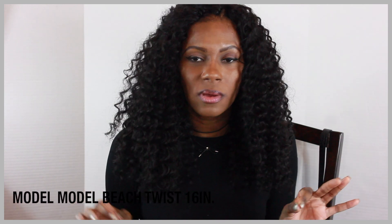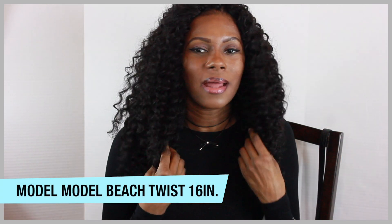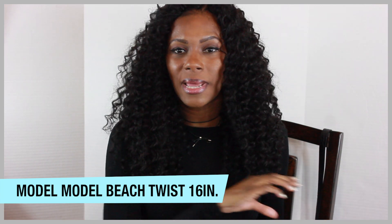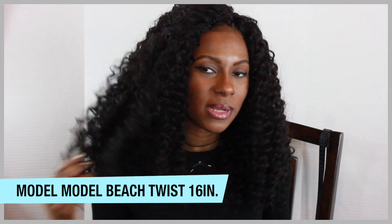Today I want to talk about this crochet hair I have in my hair. This is by the brand Model Model. This is 16 inches, and it is called Beach Twist. I forgot to save the packaging to show you guys for the video, but it's called Model Model Beach Twist, and it is 16 inches.